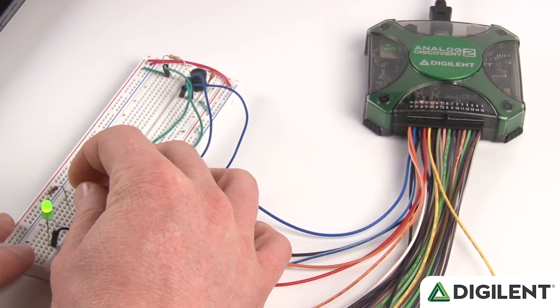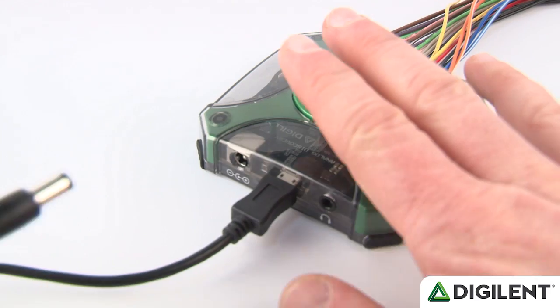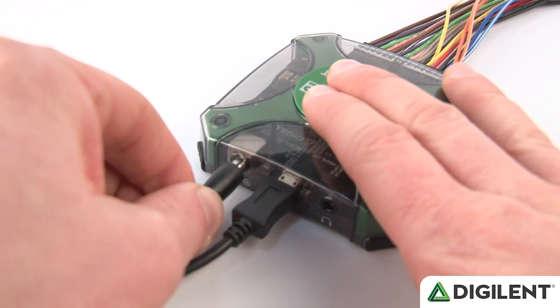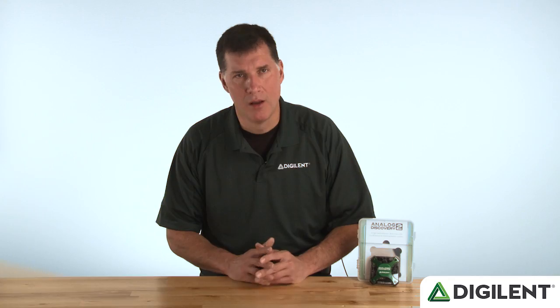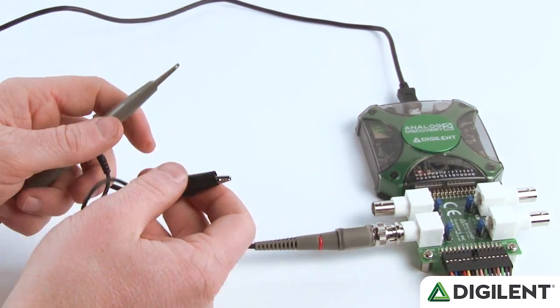Two user-programmable power supplies, offering up to plus 5 and minus 5 volts, are available to power user circuits. The outputs can be set anywhere in their 5-volt range, and they can each deliver up to 50 milliamps of current when the Discovery is powered from a USB port, or up to 700 milliamps each when an external wall plug supply is used. All circuit connections use simple jumper wires, making it easy to work with breadboard circuits. But if you want to use conventional scope probes, an adapter board is available as well.